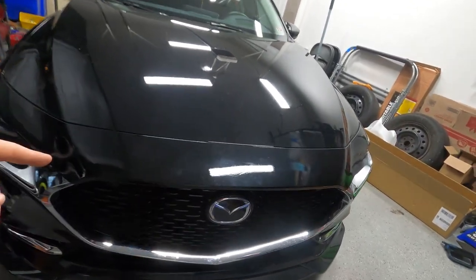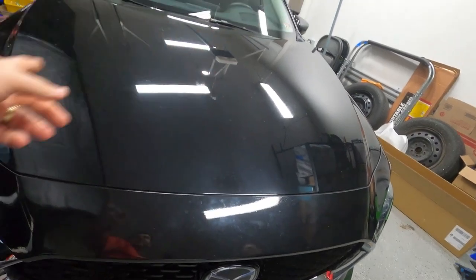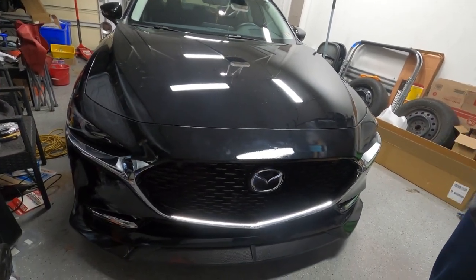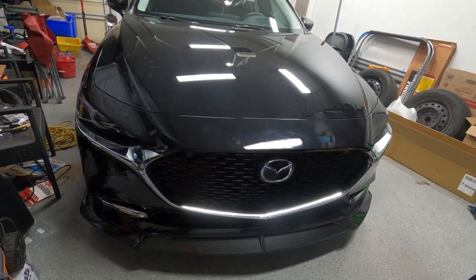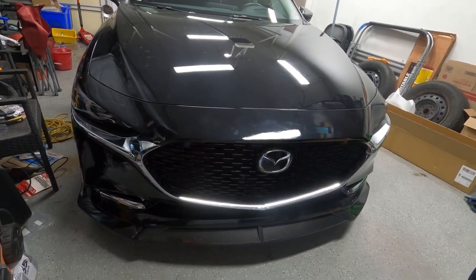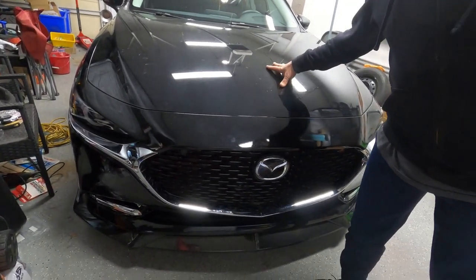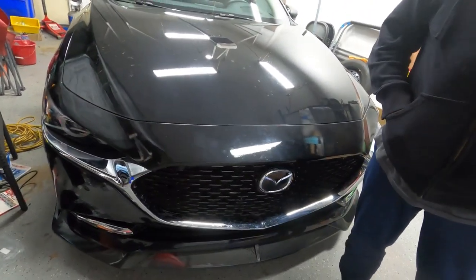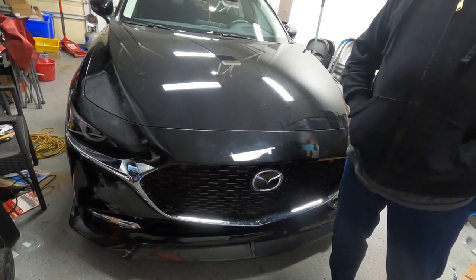It's got 7,000 miles on it and just needs a wash — there are spots all the way around the car. So that's how you get a 2021 brand new car. We're going to do a price reveal video, maybe that will be the last video in this series.